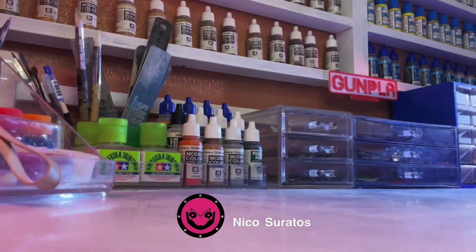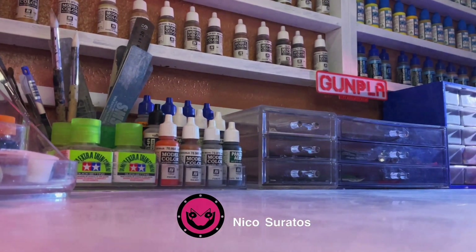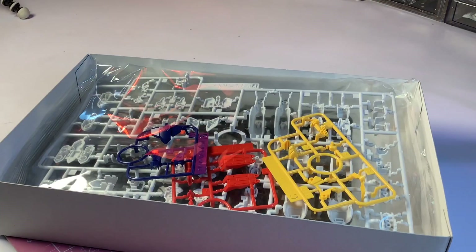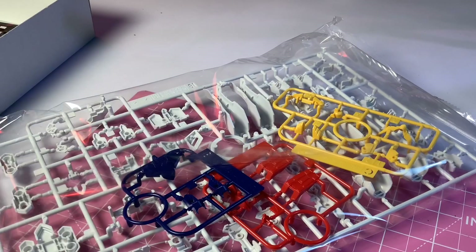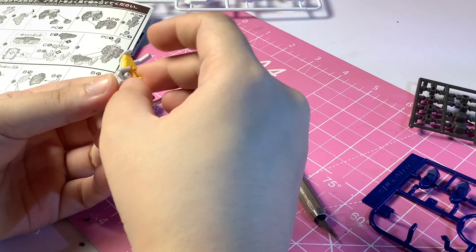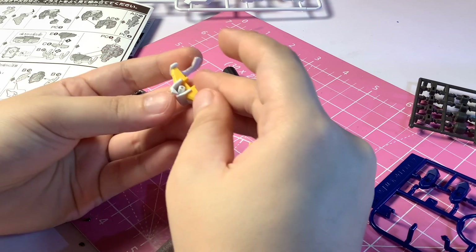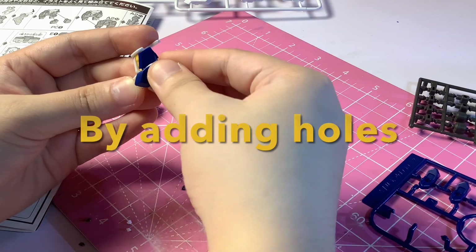Hi, I'm Nico and welcome to my channel. As some of you may know, I do love adding details and customizing my Gunpla. I know it can be time-consuming and difficult for beginners, but for today's video, we're gonna do the easiest way to make your Gunpla look good.